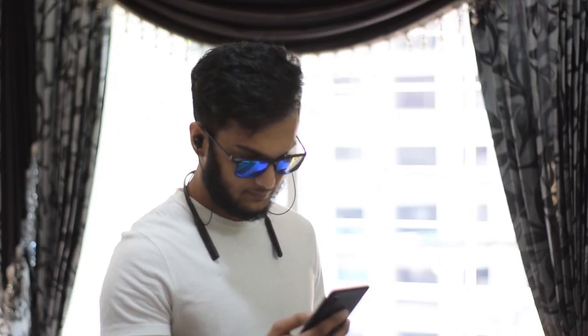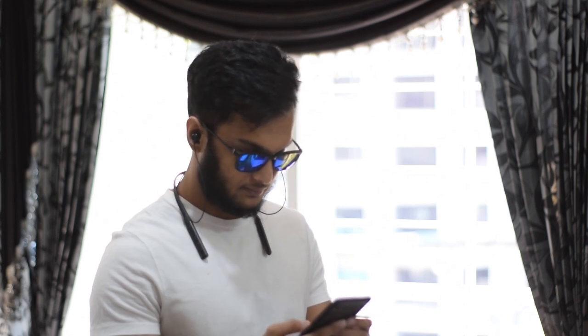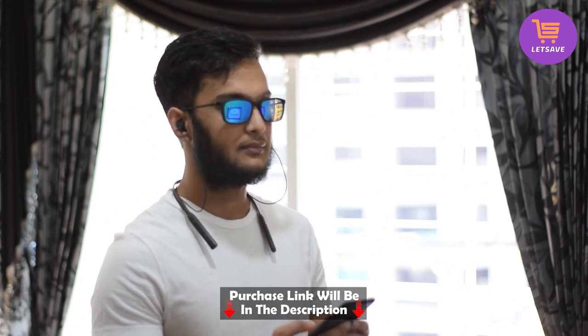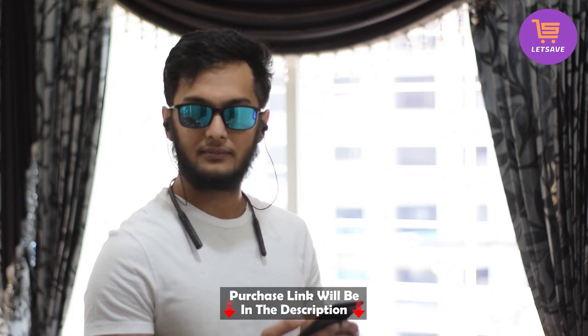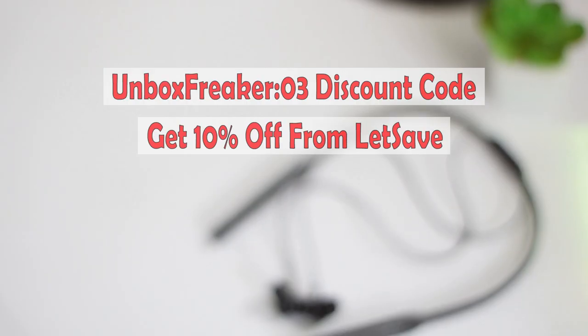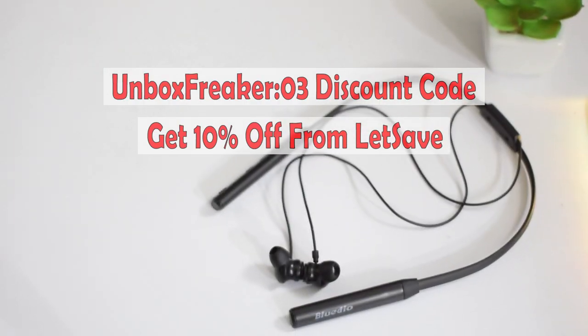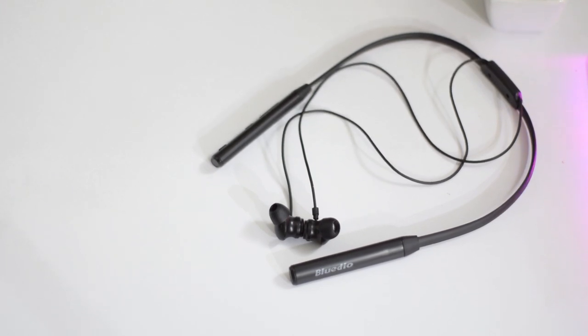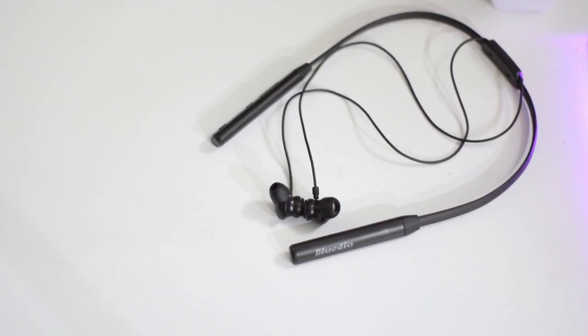For purchase and price information, you can visit the links in the description. You can purchase from Amazon and other platforms — the purchase link is in the description below. For purchases, use the discount code 'unboxquicker03' to get a 5% discount.